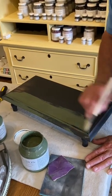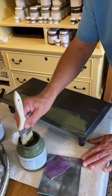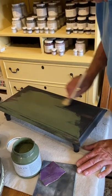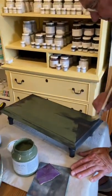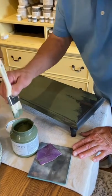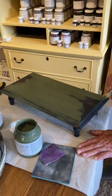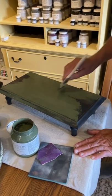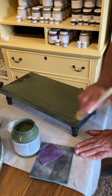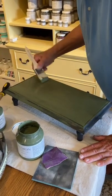I'd rather do it this way — use less paint — than get too much, because then you start getting brush strokes. We'll add just a little bit more, and you should be able to paint this piece in about a minute. This is going to be our first coat, which is the primer, so don't worry if it doesn't cover completely. Fusion takes two coats, but the first coat is the primer to be sure that it bonds with the wood.